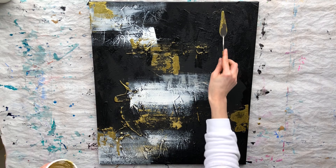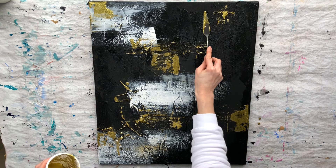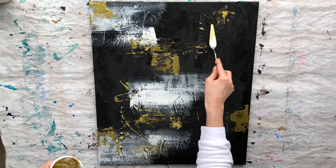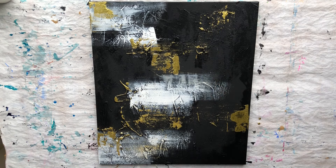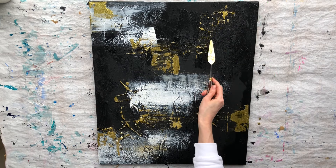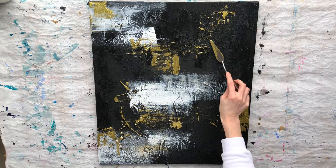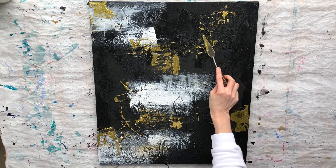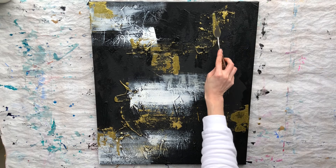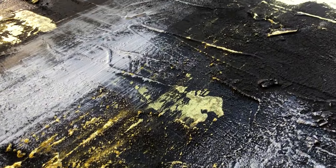Final touches. I am applying gold paint with a palette knife again. I am in love with this piece — it looks so layered with 3D and palette effects.